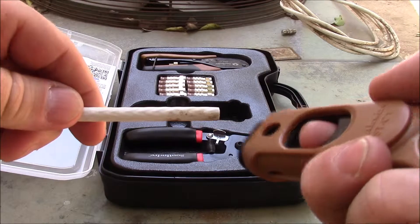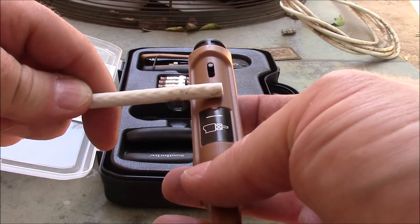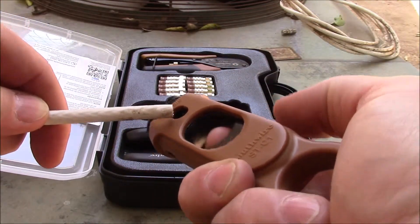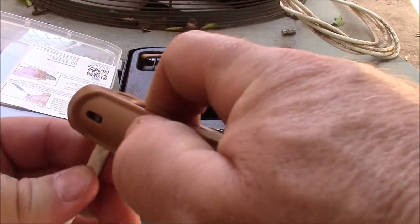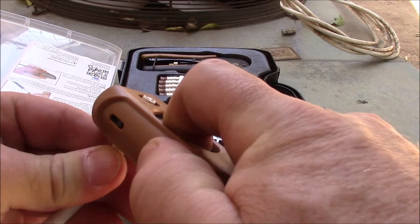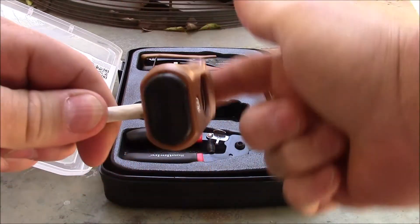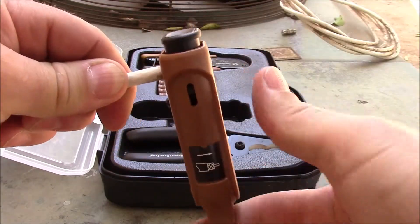Using your coax stripping tool, pull the trigger and insert the cut cable into the proper side of the tool. Our Southwire tool has a graphic indicating the proper side to insert the cable. The end of the cable should be flush with the opening on the opposite side of the tool. Once in place, release the trigger. Holding the cable firmly, rotate the stripping tool four times around the cable. Pull the trigger and remove the tool.